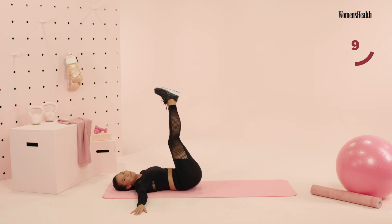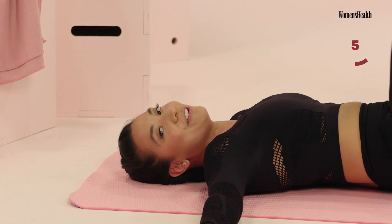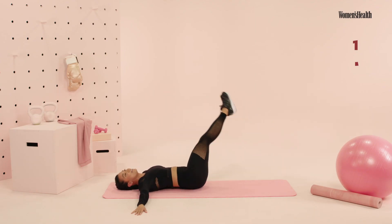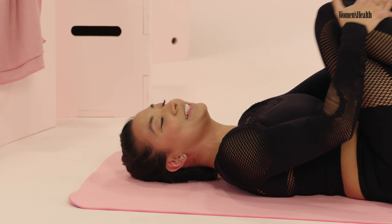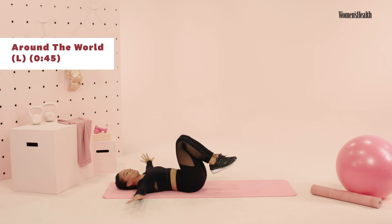Press it down, press it down. Almost there. We're gonna finish really strong for this right side. You have five, four, three, two, and one. Go ahead, take your knees to your chest, rock side to side. We did that right side, so you have to do that left side — you have to make it all even.